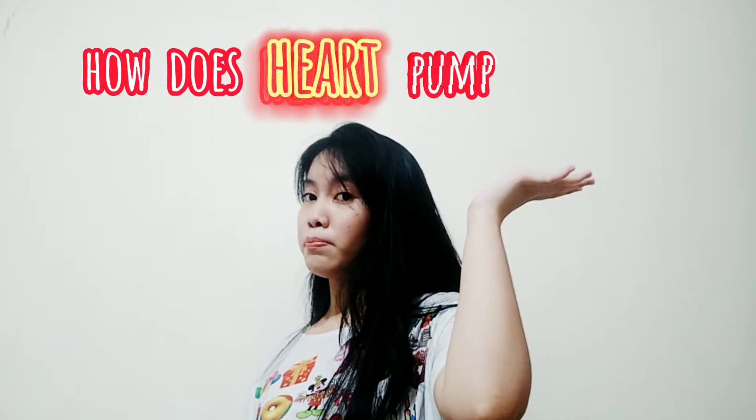Dito sa video nito, malalaman natin kung paano ba napapump ang ating heart ng blood. Or, in English, how does our heart pump blood?